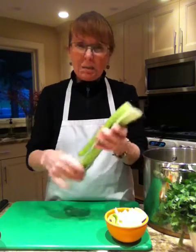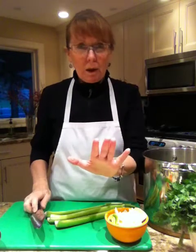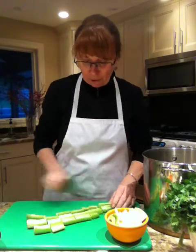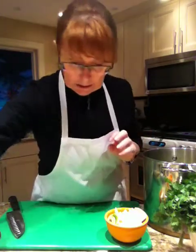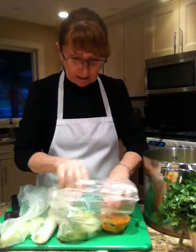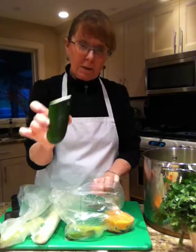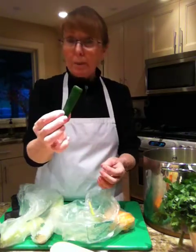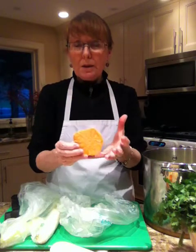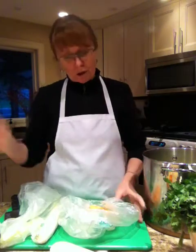I have some celery that's a little limp and discoloured — I wouldn't want to put it in a chicken salad sandwich or a salad, but it's perfect for stock making. Don't throw this stuff away; keep it in your fridge or freezer and add it to your stock. Celery in. I also want to mention: be warned about putting red vegetables like beets, yams, sweet potatoes, or carrots in your stock, because it will make your stock sweet and change the whole consistency.